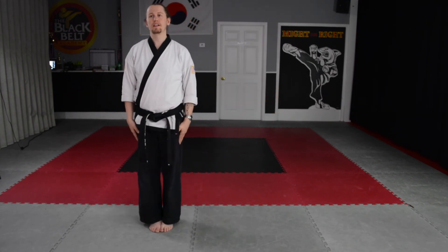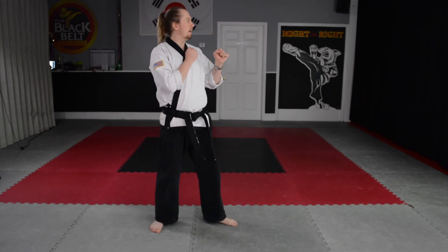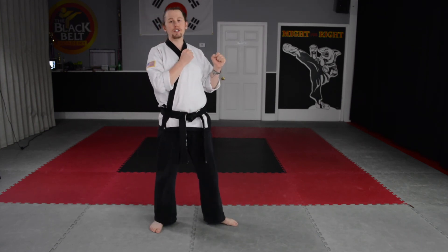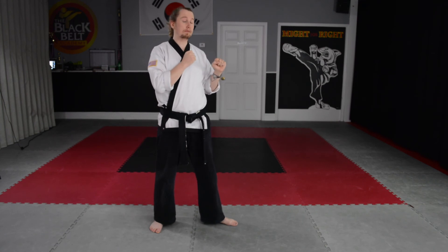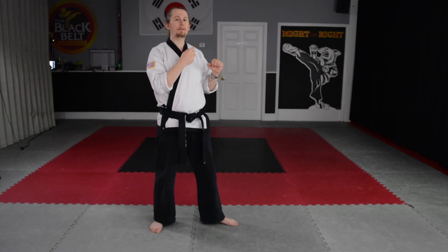First one, everybody, clap. Yes, sir. Step into the left, loud yelling. First combination: stepping forward, front punch, back punch. Remember, on the Yellow Belt combinations, no yelling on the moves — only sharp breaths out.